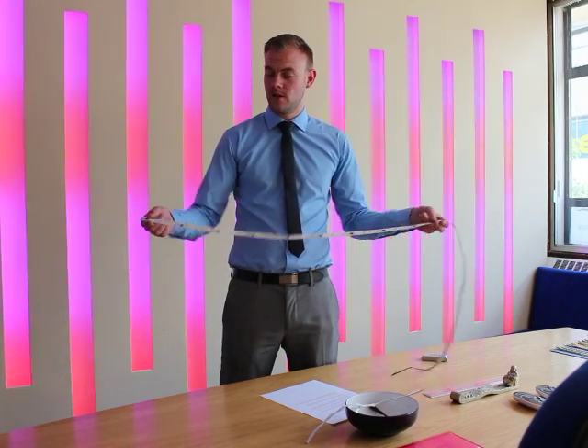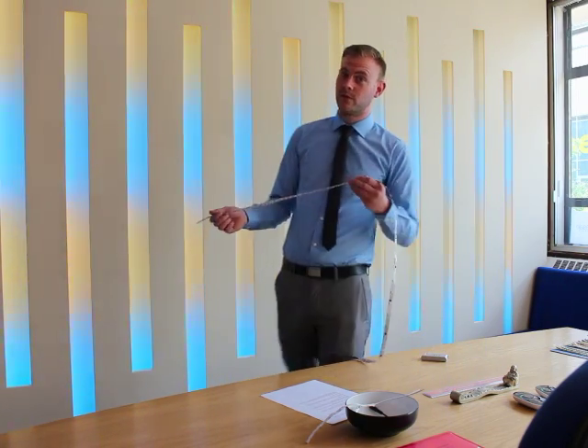LED Pixel Tape is a flexible strip of LEDs with a self-releasing backing that is cuttable every 10cm. The colour changing LEDs are ideal for creating mood lighting, such as the effect you can see behind it.